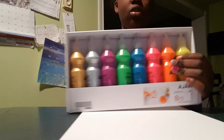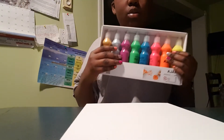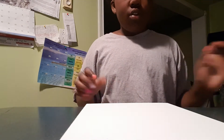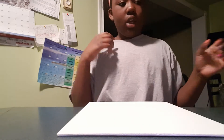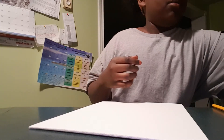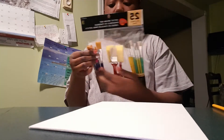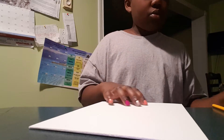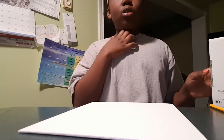Hey guys, I'm back with another video. Today we're going to be testing out IKEA paint. I was supposed to do this video with my sister but she's tired. To actually paint, you need a crayon, this thing to put the paint on, and paint brushes — I have a lot here. I bought the IKEA paint yesterday.